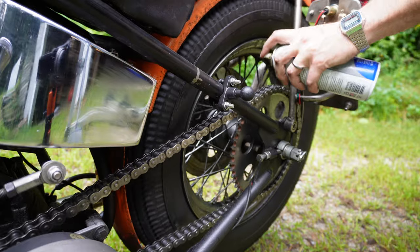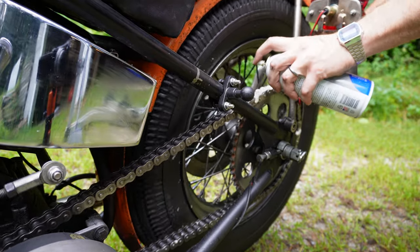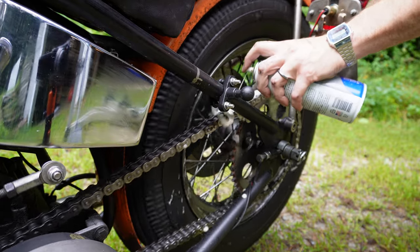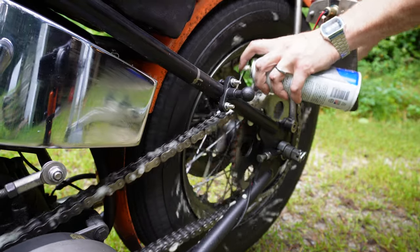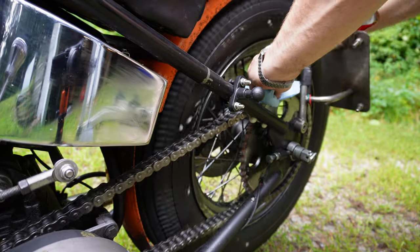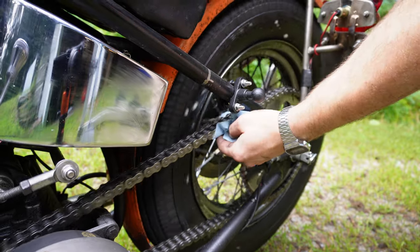In addition to that, this is the perfect time to lubricate your chain — you've already got the rear wheel elevated and the bike in perfect position for it. Spray some lube on the chain as you spin the wheel, coat the entire chain with that lube, and then run a rag across it to soak up any excess so you're not spitting lube all over your pant leg when you go for that first ride.